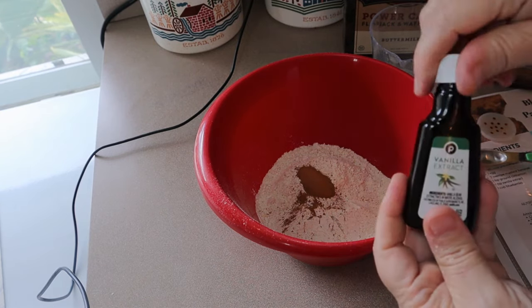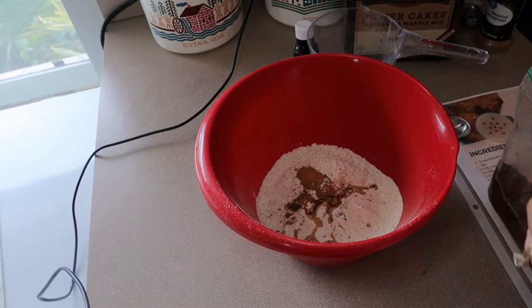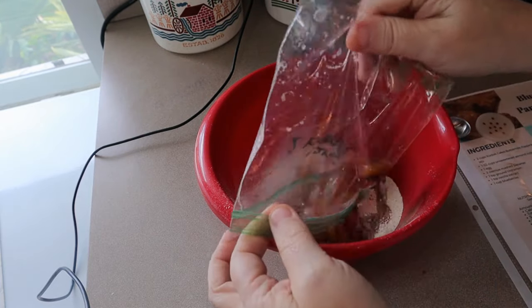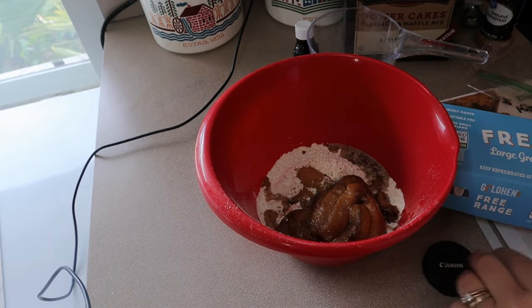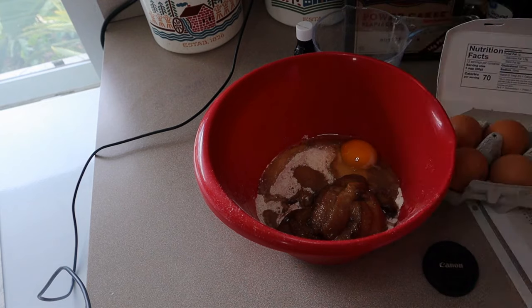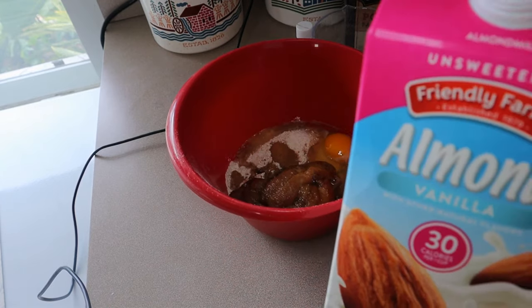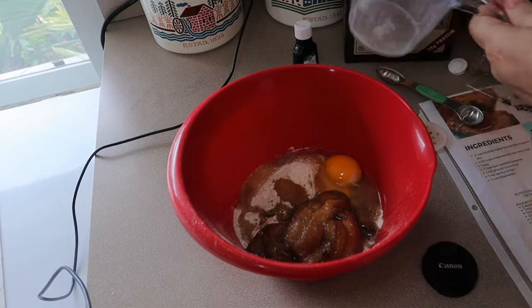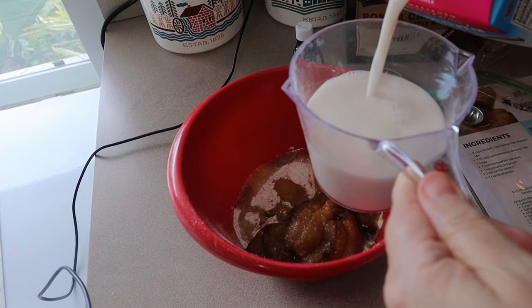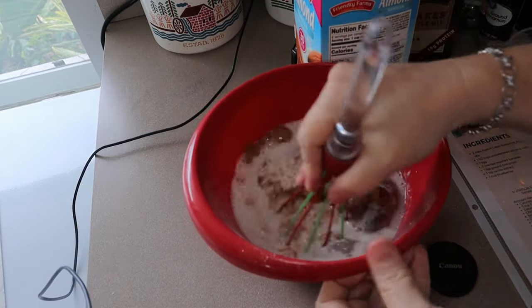Also one teaspoon of vanilla extract. We also need two ripe bananas — these look pretty bad because they were in my freezer. When my bananas start going bad I just put them in a bag, mark it, and put them in my freezer, but they do brown so they don't look very appealing. The next thing we're going to need is one egg, and one and a half cups of unsweetened almond milk. I'm actually using vanilla flavor because I don't have any regular almond milk. Then just whisk that all together.